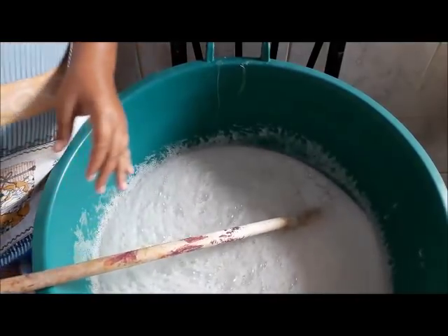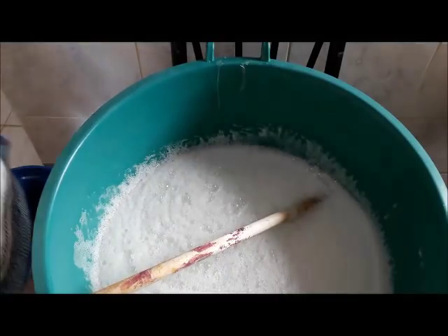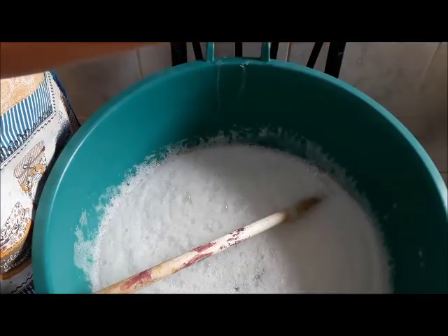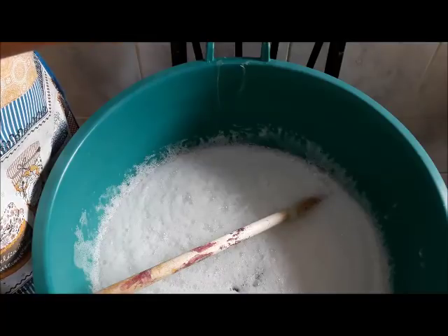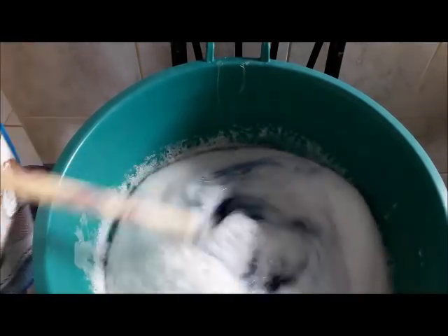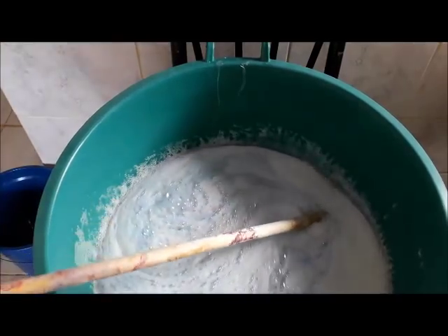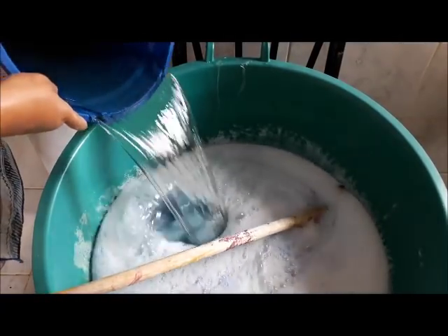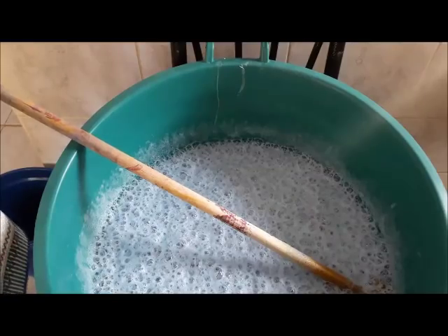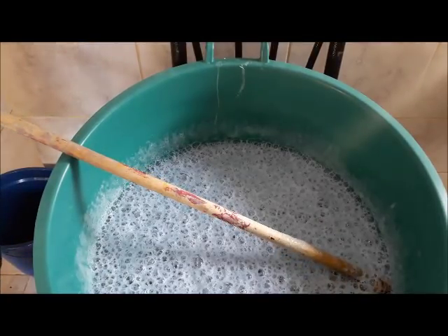O que eu quero tentar agora, dessa vez, é colocar o corante pra gente ver se ele vai permanecer ou se vai fazer alguma separação. Botei 30 gotas, gente. E vou colocar o restante, 25 litros. Vou continuar mexendo. Aproveitando que ainda está quente, eu vou colocar somente uma colher de bicarbonato para potencializar. No outro eu não coloquei.